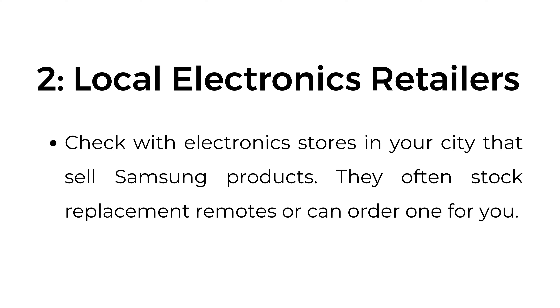Number two: local electronics retailers. Check electronics stores in your city that sell Samsung products. They often stock replacement remotes or can order one for you.